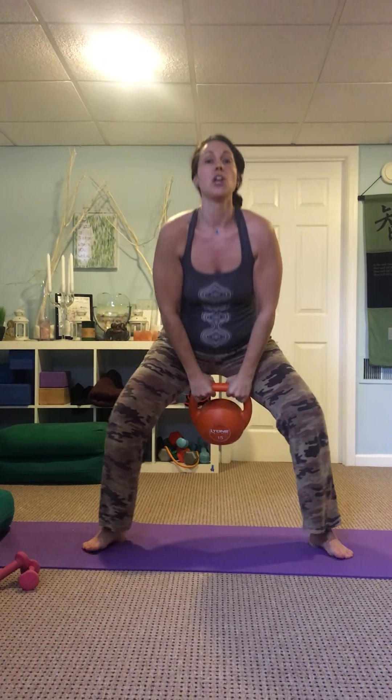Take your legs wider than hip distance, drop that kettlebell down, bend your knees, and then give a nice swing up and down. I'm using my arms, I'm using my legs, I'm breathing. You could put on some good music and do like 12 reps two or three times. That's one way that you can use strength.